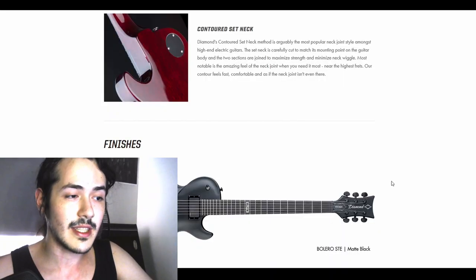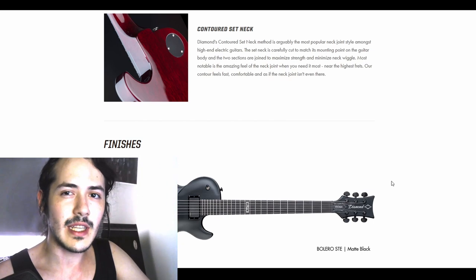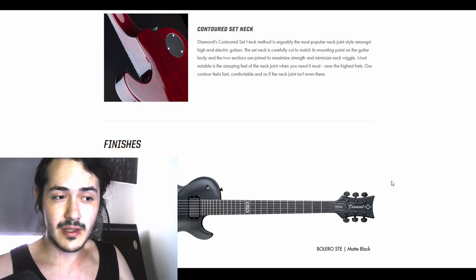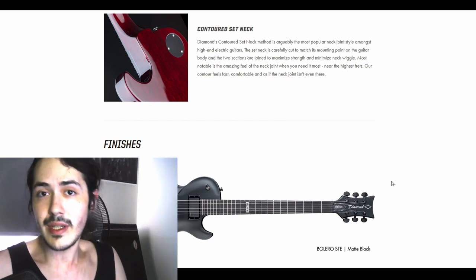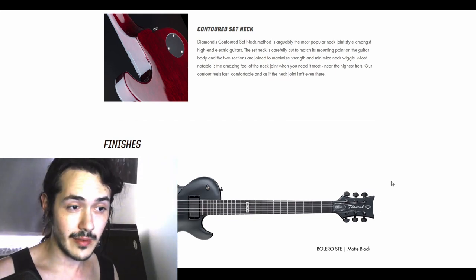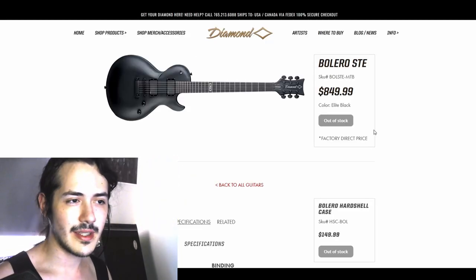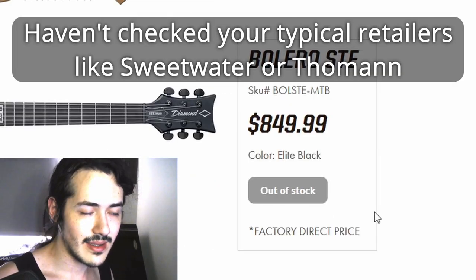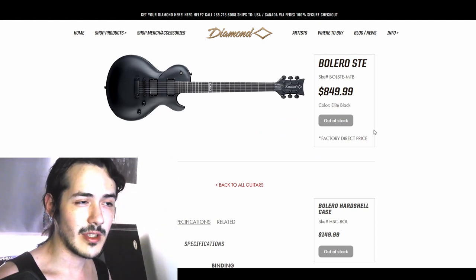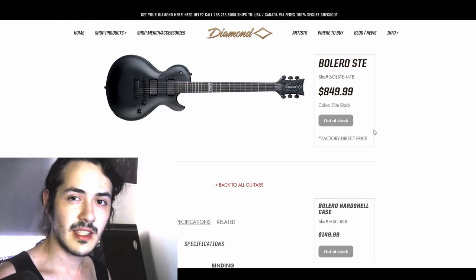I'm also gonna take the chance to ask you: what are the things you always want to see in a guitar review? What do you want to know about this guitar? You already know how it sounds. Not sure if I'm gonna do the plugin videos or the review first, but let me know your thoughts down below. I also have no idea if this guitar is frequently out of stock, but at the very least you're gonna be informed about it.